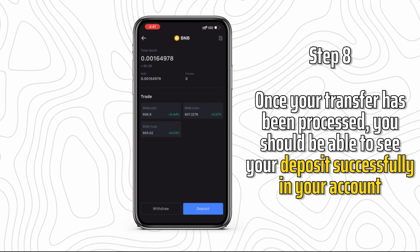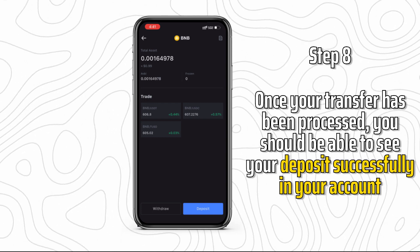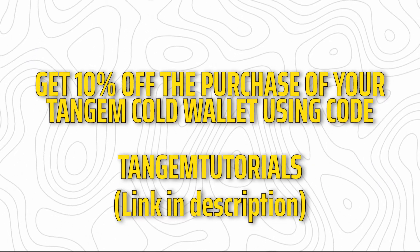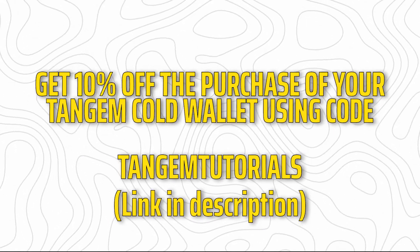Please make sure to drop some suggestions for future videos. Thanks for watching — please like and subscribe. Remember to get 10% off the purchase of your Tangem Cold Wallet using code TANGEMTUTORIALS. Link in description.